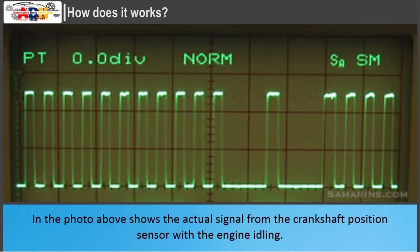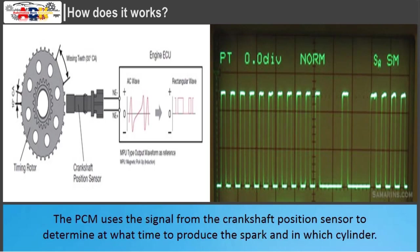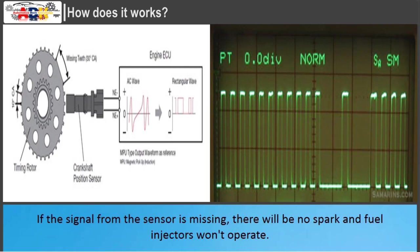The photo above shows the actual signal from the crankshaft position sensor with the engine idling. In this vehicle, the reluctor ring is made with two missing teeth, as visible on the graph. The PCM uses the signal from the crankshaft position sensor to determine when to produce the spark and in which cylinder. The signal from the crankshaft position sensor is also used to monitor if any of the cylinders misfires. If the signal from the sensor is missing, there will be no spark and fuel injectors won't operate.